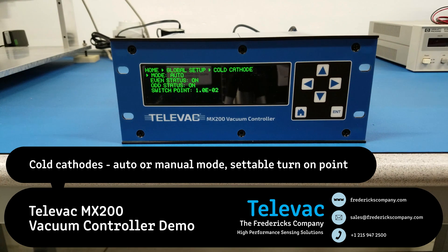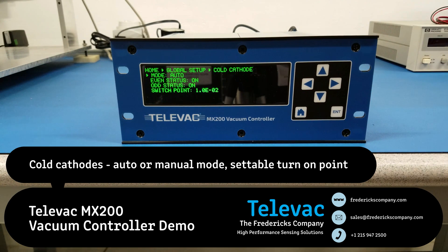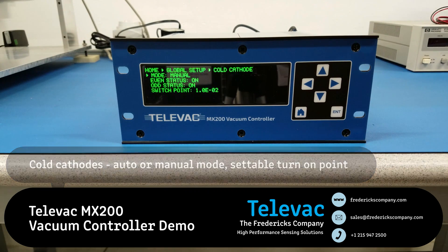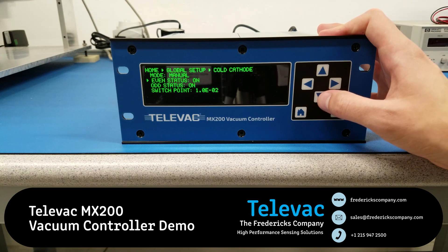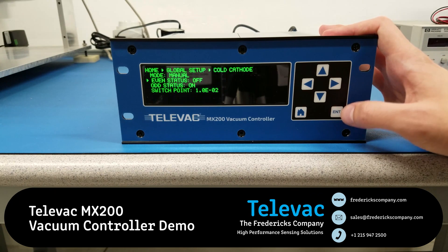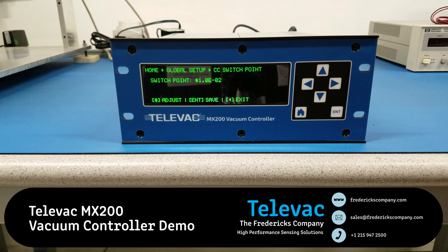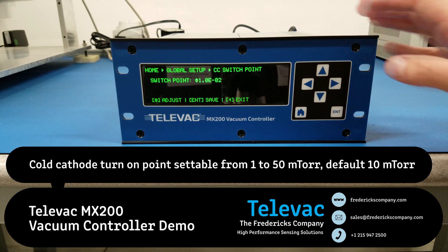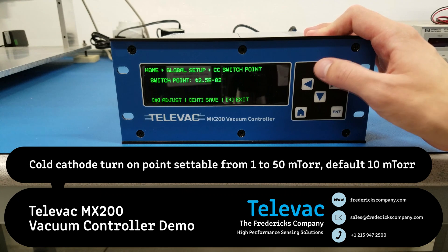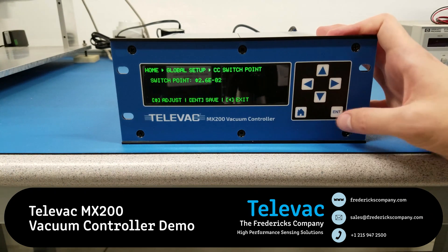Lastly, let's go to the cold cathode. There are two modes: auto or manual. Auto is going to use the rough vacuum sensor — a 2A or 4A most likely — to turn the cold cathode on or off. When switched to manual, you have to manually go into either the even stations or the odd stations and turn them on or off by pressing the enter key to toggle. The last new addition to this unit is the adjustable switch point for the cold cathode. Previously there was a hard switch point of 10 millitorr or 10 microns; now this value is adjustable from 1 to 50 microns. Let's back out and save that value.